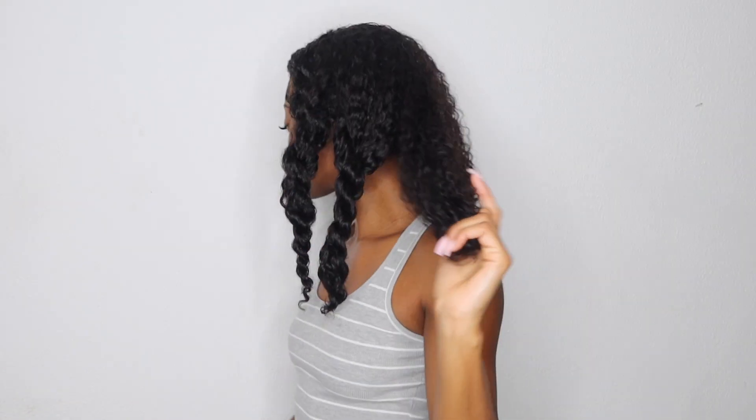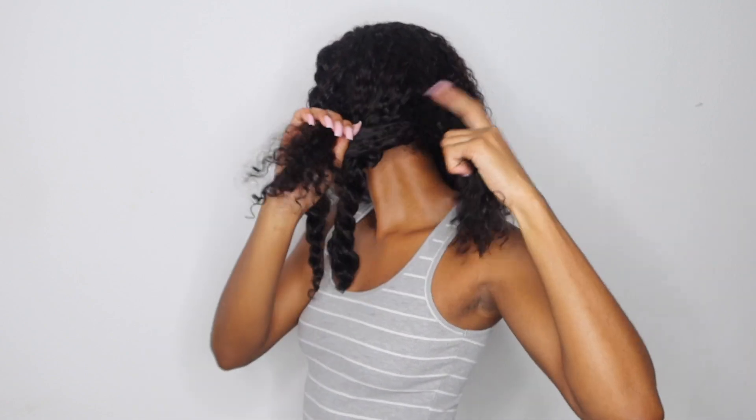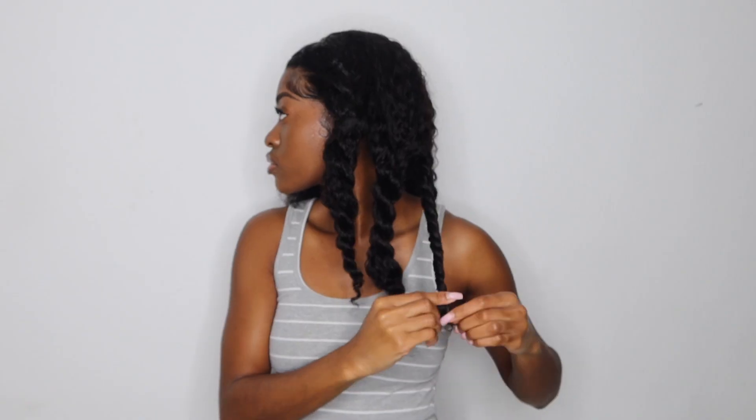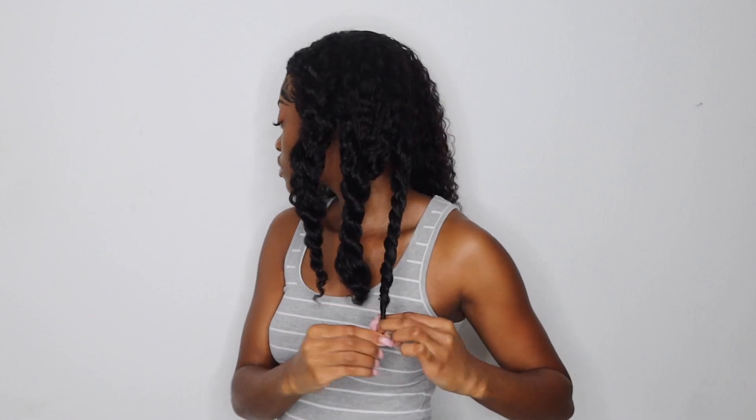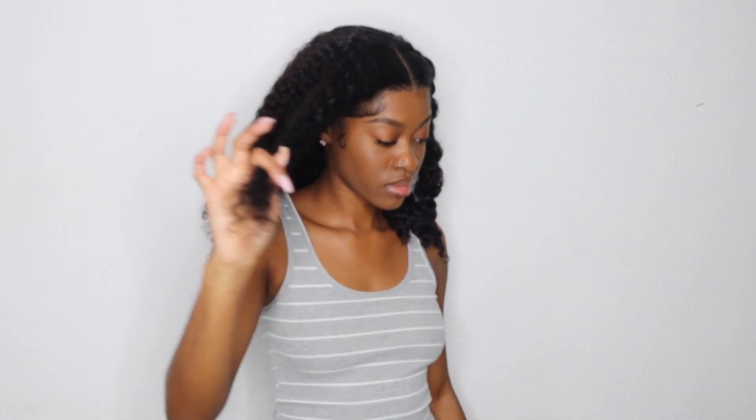After doing my first flat twist, I'm going to make another section and twist the back using two-strand twists. My sections are not large but not small — this doesn't have to be perfect or pretty. It's just to make sure your hair won't get tangled or matted and is protected under that bonnet. I prefer twisting over braiding, so I'm going to twist rather than braid.